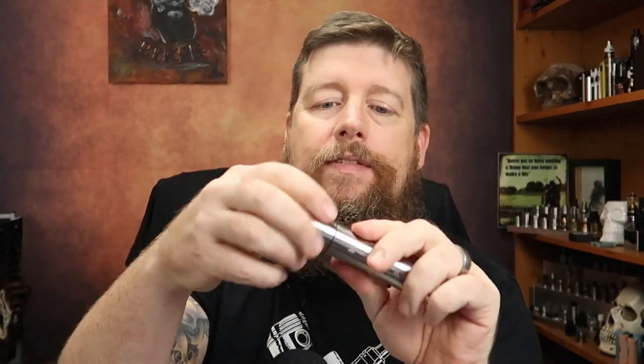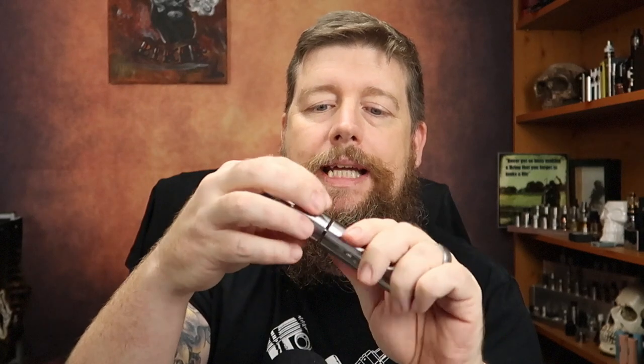This one does come with the atomizer as well, so it's a sort of an all-in-one kit. However, you can use it separately if you so wish. No point in taking that off now because we're going to see it in the up-close.